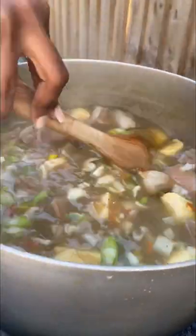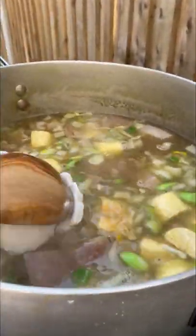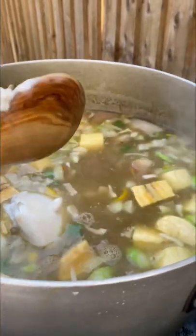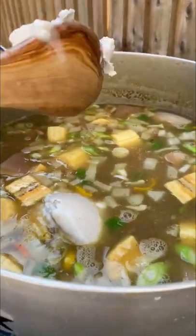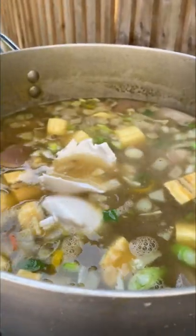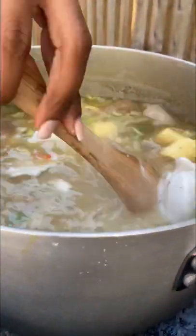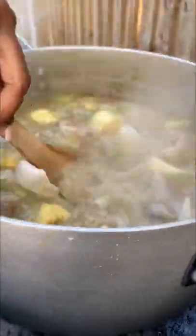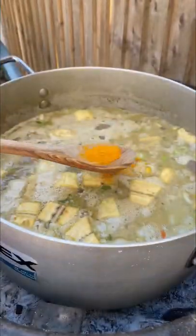Oh my goodness, guys, I was cooking this Lucian style out in my garden on the bank holiday weekend! Now I'm going in with some coconut milk — add as much as you like. It's a really big pot; I added in a whole can of coconut milk, but if you want you can put about half a can. Mix that in really well.